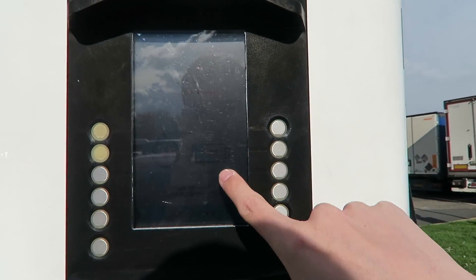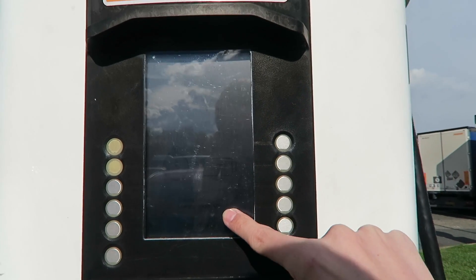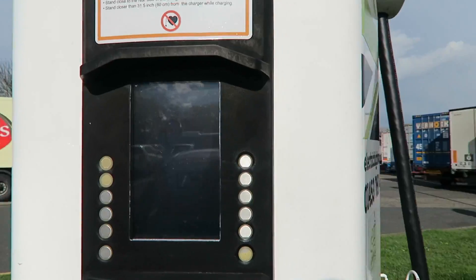It says charging here — 8% battery. It's charging at a voltage of 368 volts, 98 amps, 106 amps. That's an insane amount of power being put into this battery.